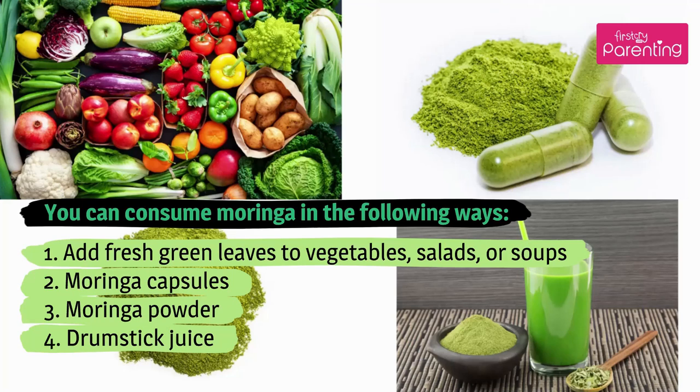1. Add fresh green leaves to vegetables, salads, or soups. 2. Moringa capsules. 3. Moringa powder. 4. Drumstick juice.